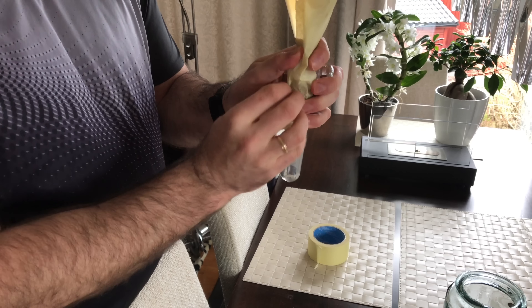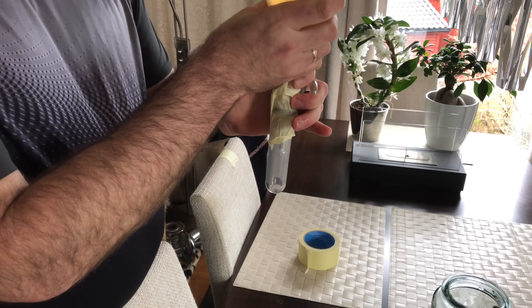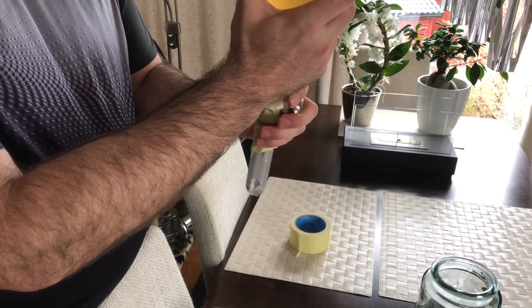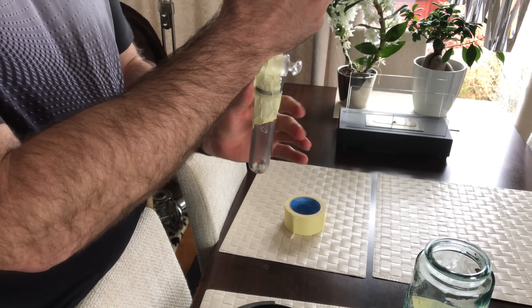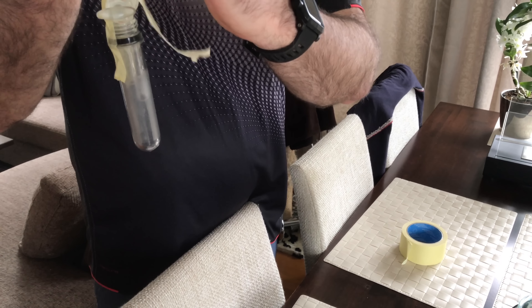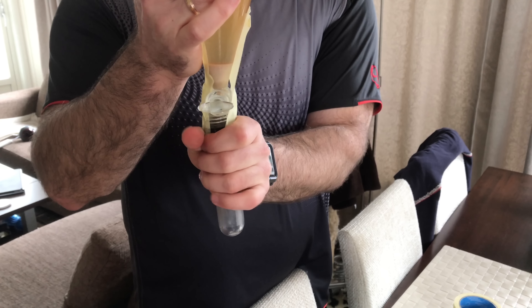I guess you've been wondering what the tape is used for and this is basically to tape the tube to the actual flask. Just part of my ghetto method. Of course there is equipment you can buy that will remove the need for this, but I can't really see the point in putting lots of money into this when this works just great.